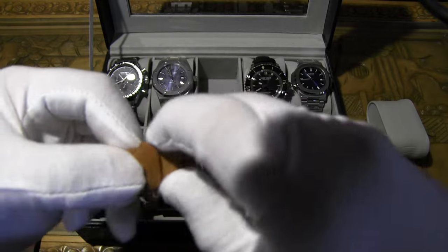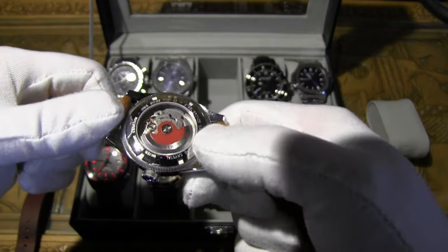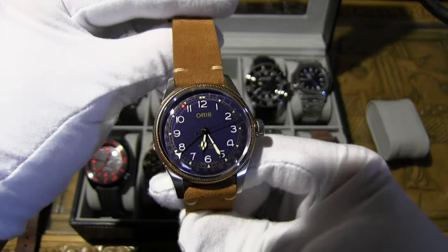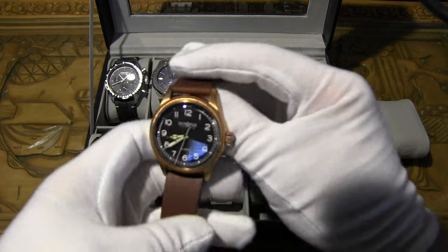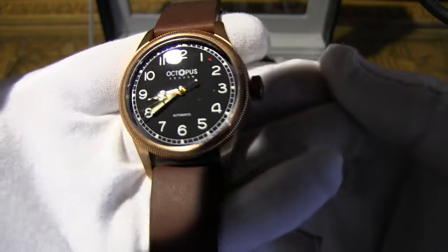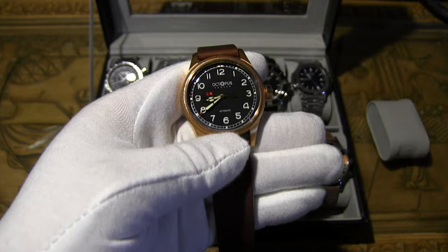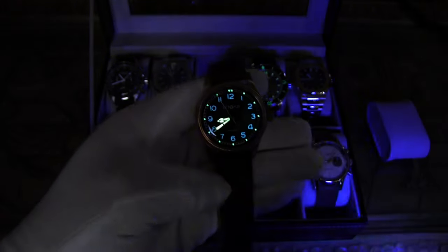Here's the back of the Oris with its customary red rotor — I love that, it's so cool. Definitely a cooler case back on the original, but it's always nice showing them side by side. I love the Oris watch. Some people aren't into this style — it's more of a dressy watch — but I really like it, and they did a bang-up job on the Octopus.